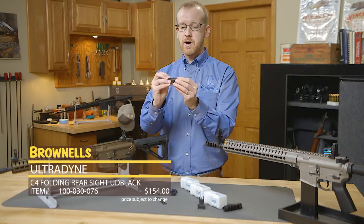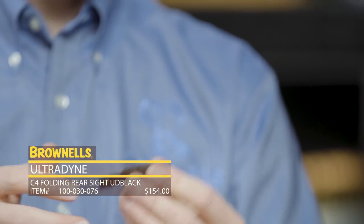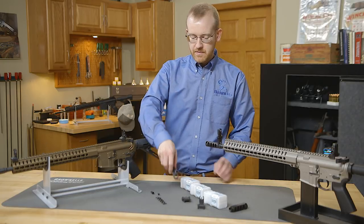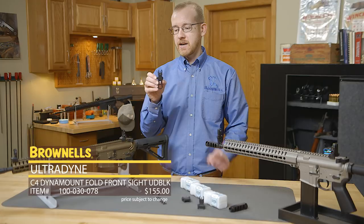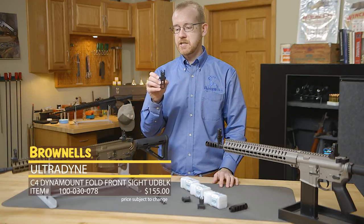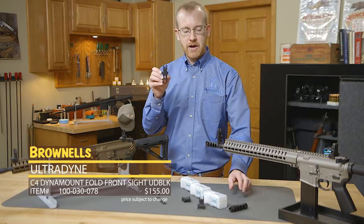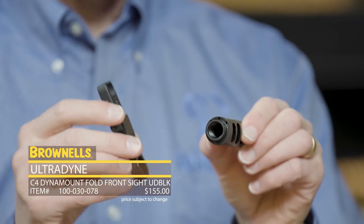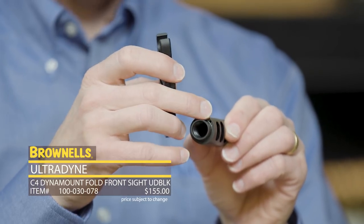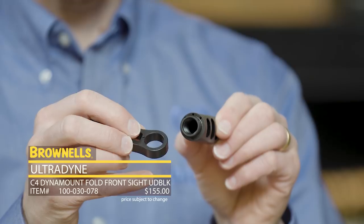Just like the front sight, the rear sight has a very positive folding mechanism that is super low profile when folded. Now the C4 dynamount front sight shares the same feature set as the C4 front sight but interfaces with the dynamount system found on the Ultradine muzzle devices. Right here I have an Apollo muzzle device — you'll notice on this muzzle device I have index marks, and on the dynamount front sight I have this nub here.